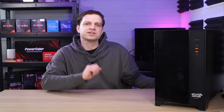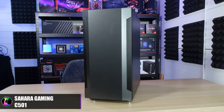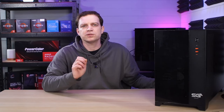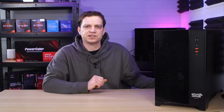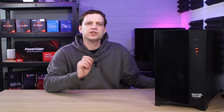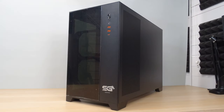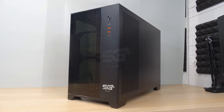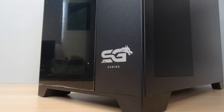In the past we have taken a look at some of their cases, in particular the Sahara Gaming C501. That case was so good in its build quality that we still use it today with our editing rig. The new one, the P480, which is this one here, is no different when it comes to that kind of quality. As a small overview, this is an ATX dual chamber case that will cost you roughly about £100 and it is a brand new release.